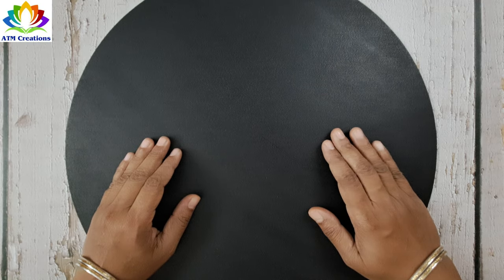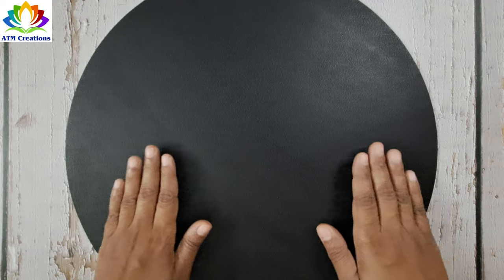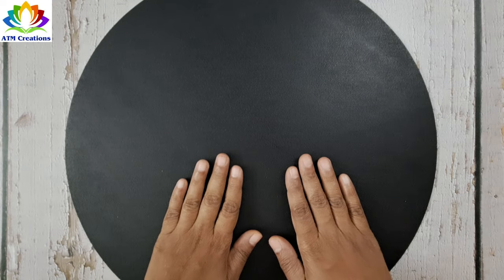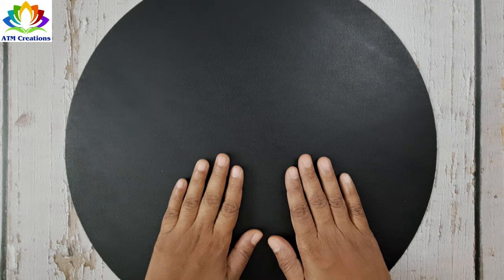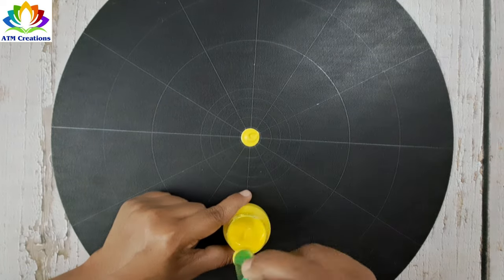Hi everyone, welcome to ATM Creations. This is a 16-inch MDF board on which we are going to create a beautiful dot mandala. Let's get started. We'll start dotting with lemon yellow in the center.